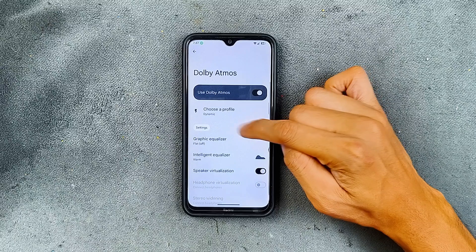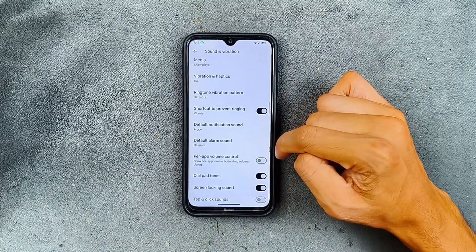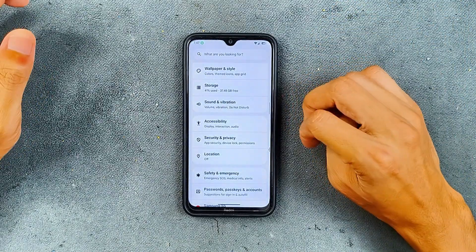We also have Dolby Atmos — as you can see, it's set to dynamic right now and you can change it up to your liking. Per-app volume control is also available, so you're getting everything here.